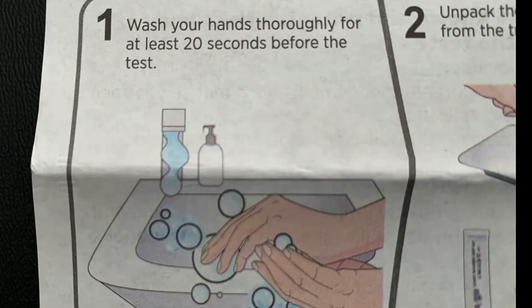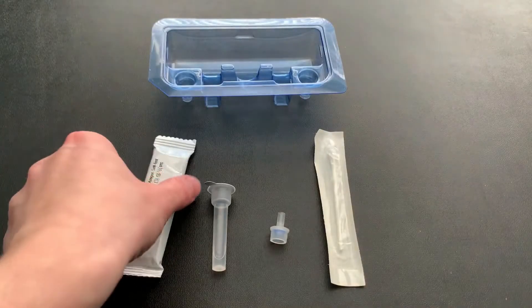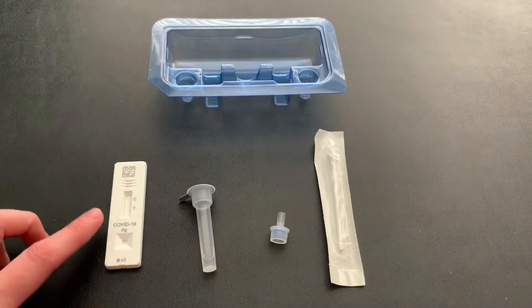Step one: wash your hands thoroughly for at least 20 seconds, then go ahead and unpack these items. Here's your test cassette — go ahead and open it and then lay it flat on the table.